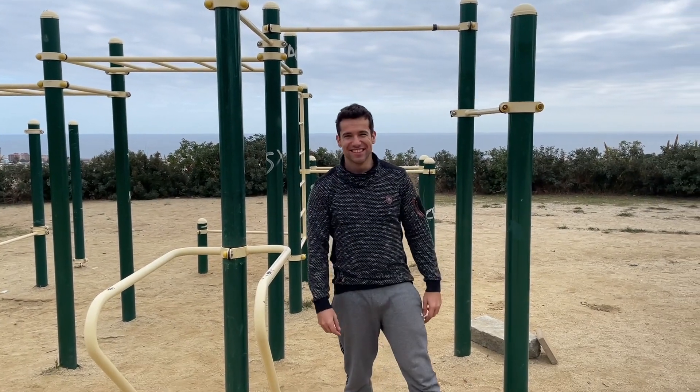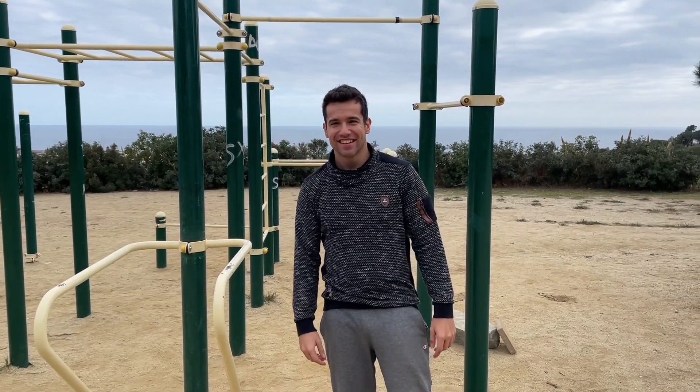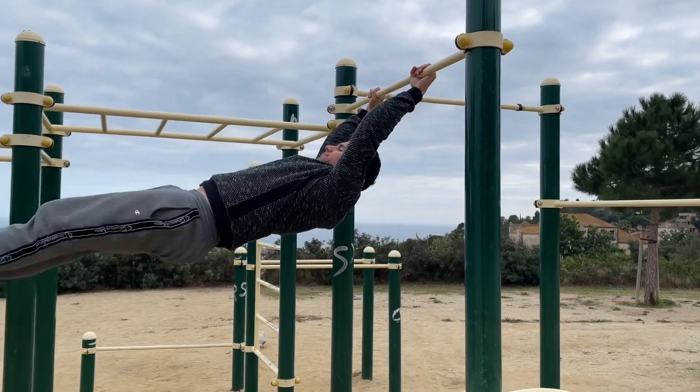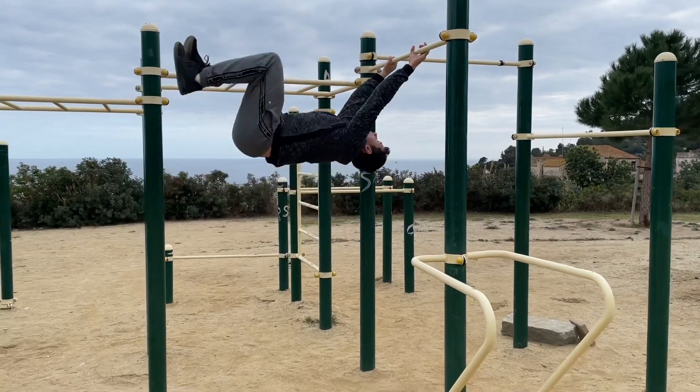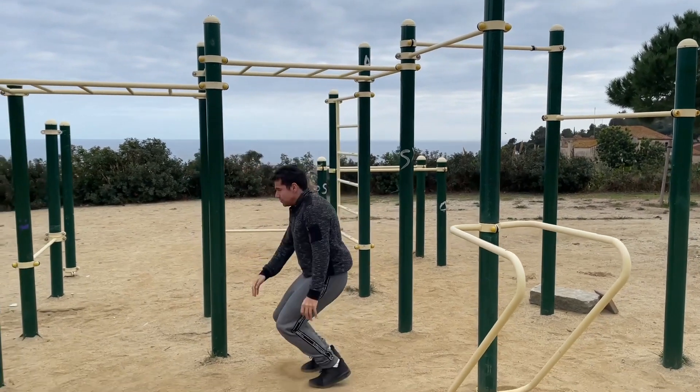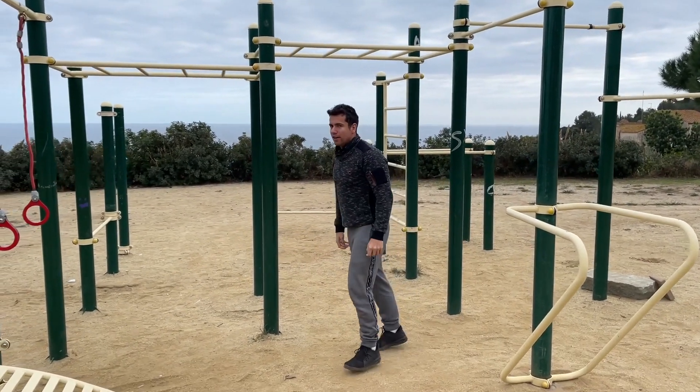Any other questions? Actually, when do you release the bar? I will show you on this video right now. As you can see, when my body is coming to a straight position, I start tucking my legs and then I start releasing the bar. You can see you need a proper swing and speed.